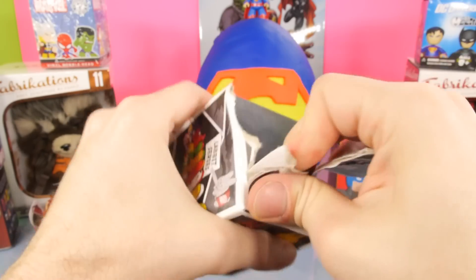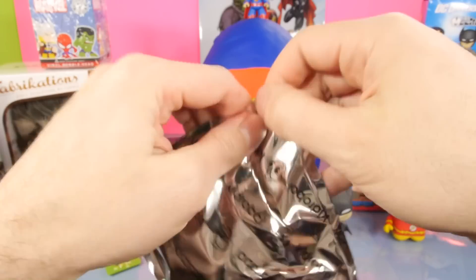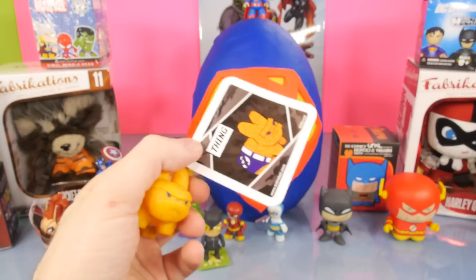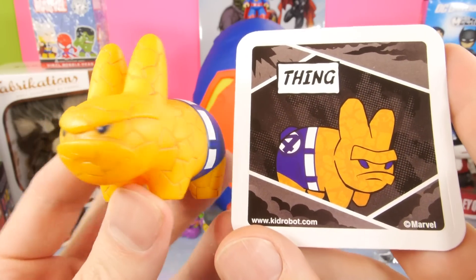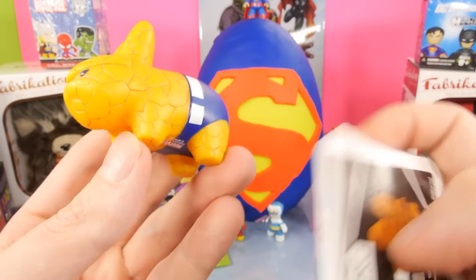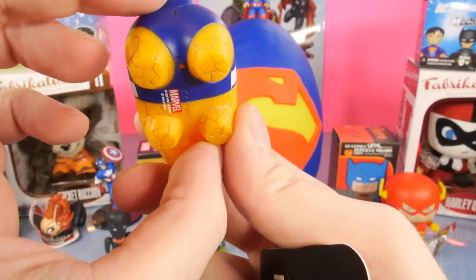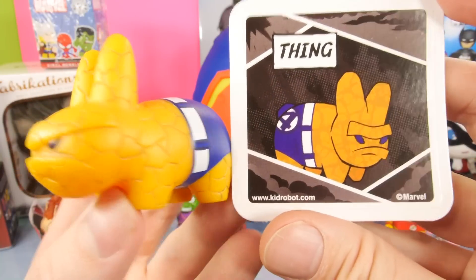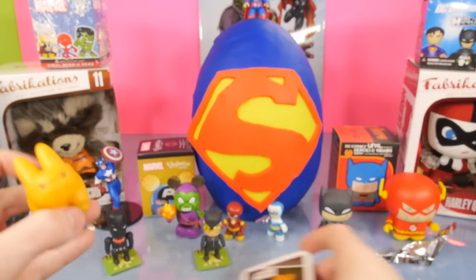Let's go ahead and open up the next Labbit box. And for this one we got the Thing from the Fantastic Four. They made him look pretty cool with his little cracks all over his body - it almost looks like he's kind of dirty the way they printed it. It looks kind of like dirt in between the cracks. It's a really good shot of him side by side right there with this photo.